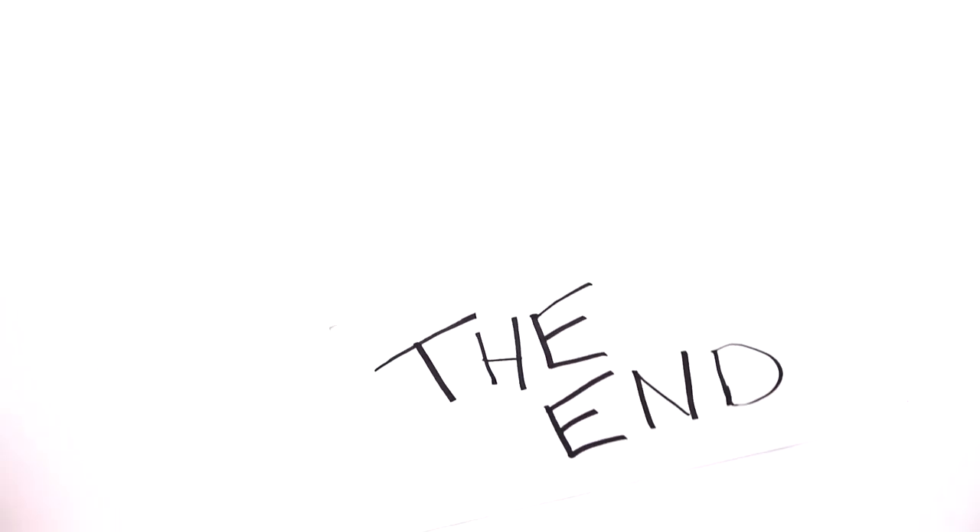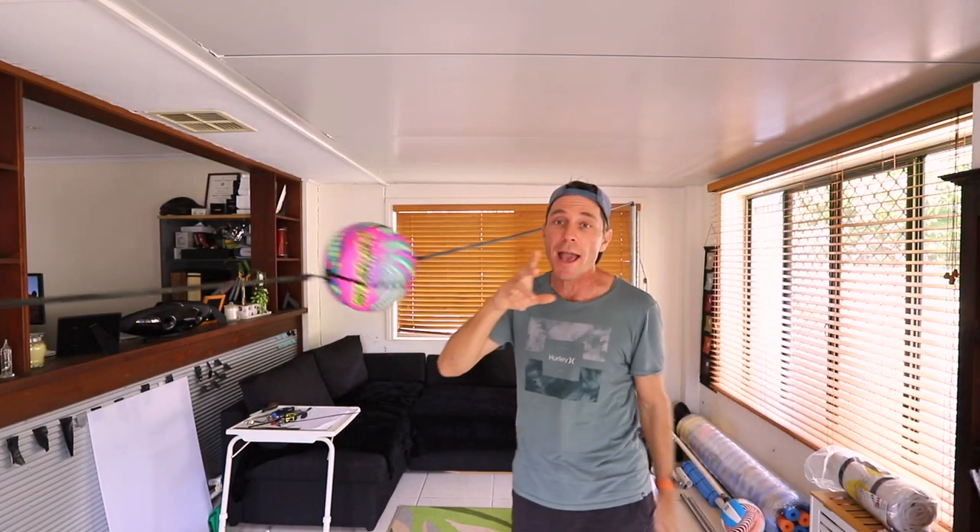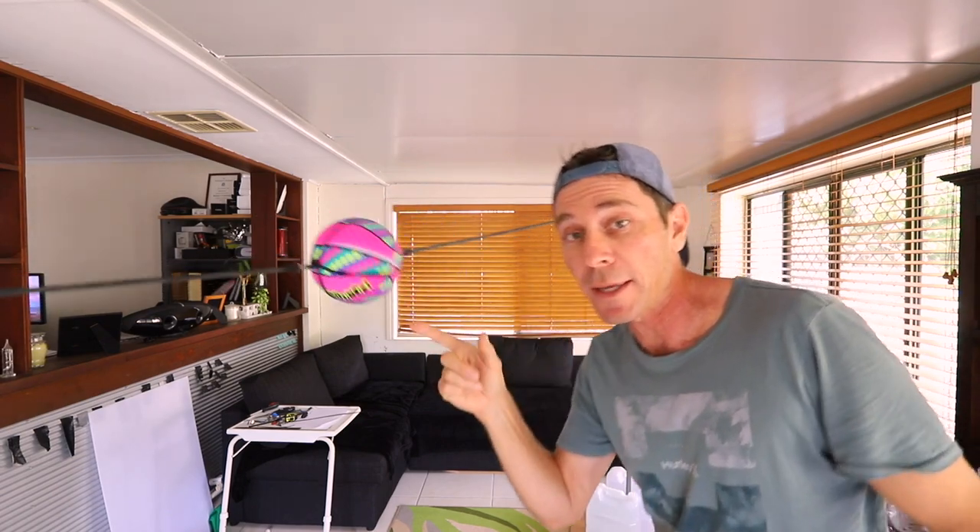I'll see you guys next week. G'day guys, in this video I'm going to show you how to make one of these — a double-ended punching bag that is a lot of fun.